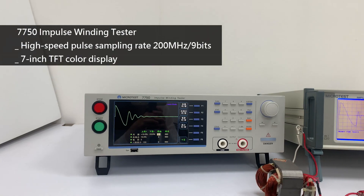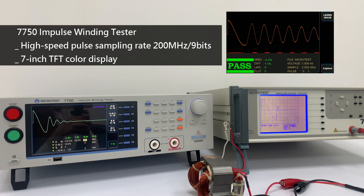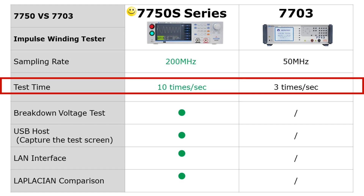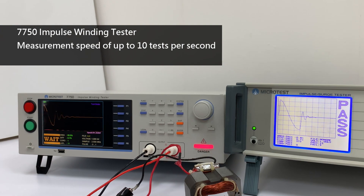200 MHz High Impulse Test Sampling Rate. The best choice for speeding up testing to up to 10 tests per second is automatic inductance testing.